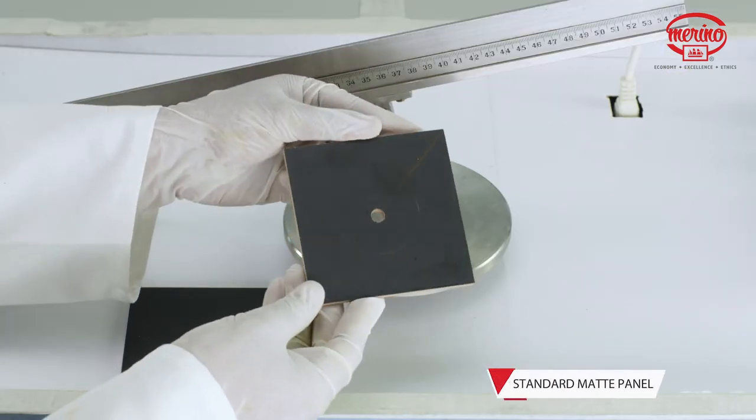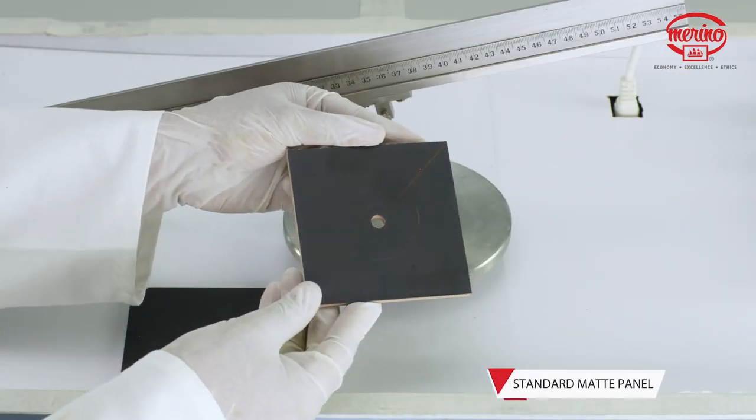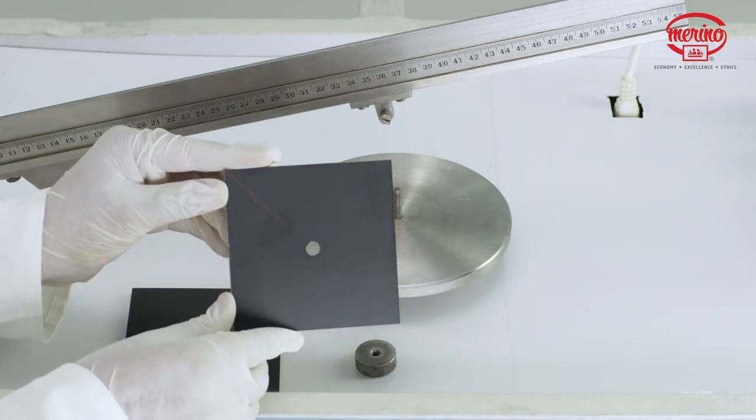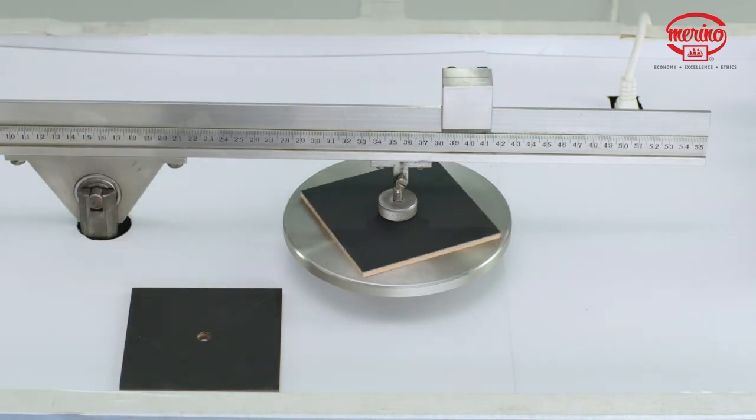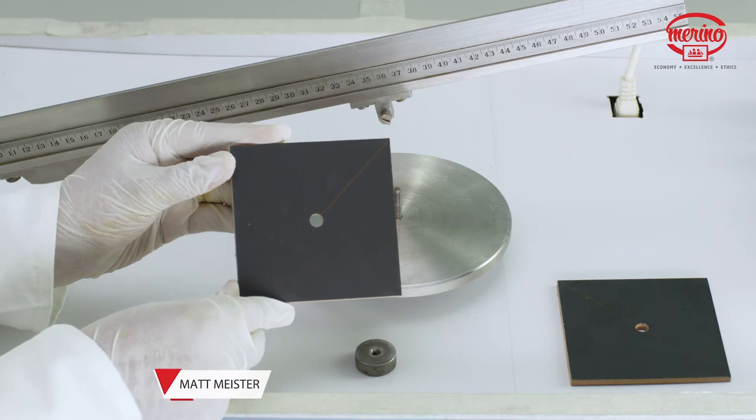As you can see, the scratches on the standard matte panel are quite prominent, while on Matt Meister they are not visible.